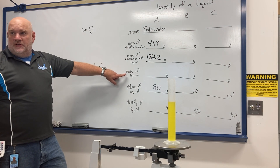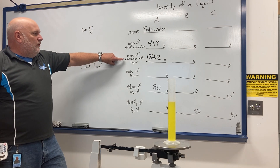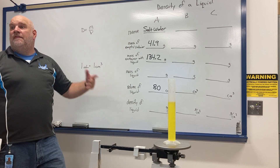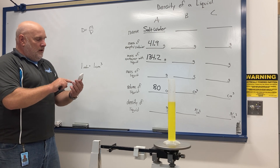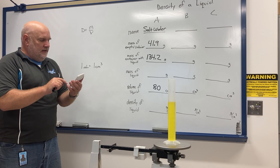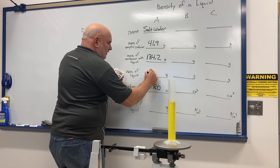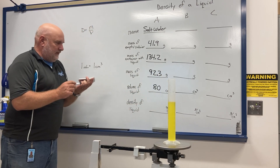To find just the mass of the liquid, I take the mass of the container with the liquid minus the mass of the empty container: 134.2 minus 41.9 equals 92.3 grams. That gives me the mass of the liquid.